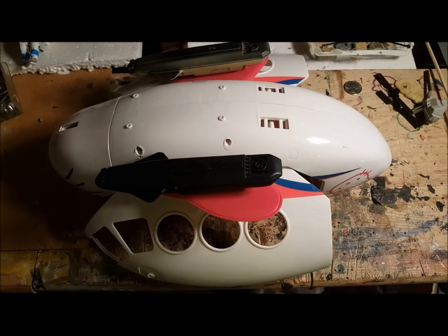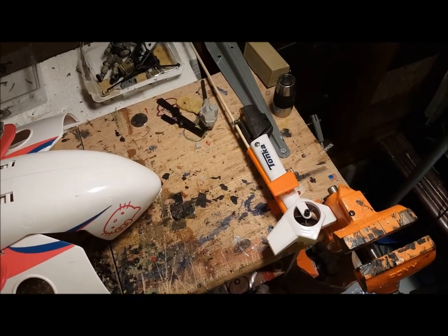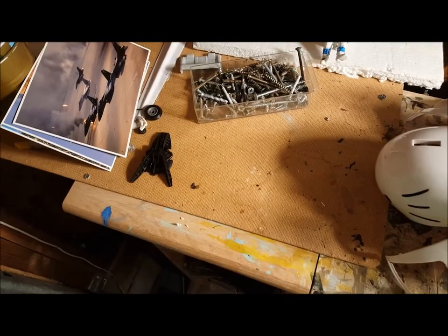Here's where I am now. I'm about to the point where I can paint this thing. I'm just going to add on a few more parts first — little details — to make it look real good.